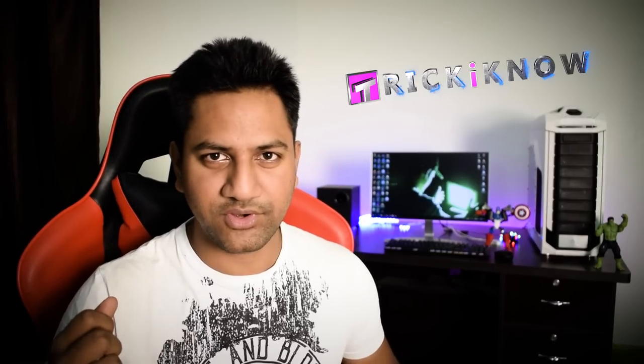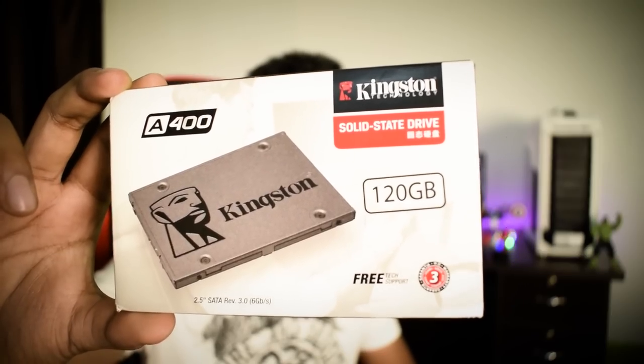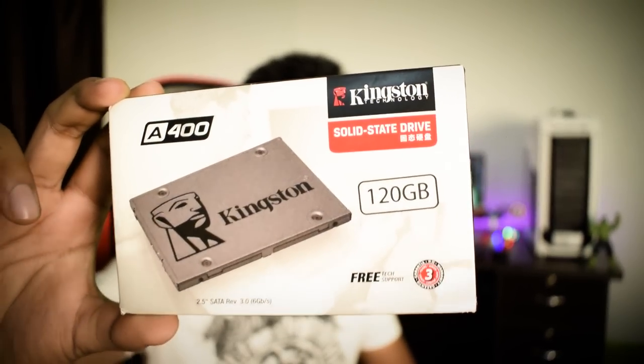Hey, what's going on guys, this is Aamir Hussain and you are watching Trick I Know YouTube channel. In this video I will show you how to install a SSD in almost any laptop. It doesn't even matter if the laptop has a SSD slot or not. You can check out the link in the video description, so without wasting any time let's get into the video.